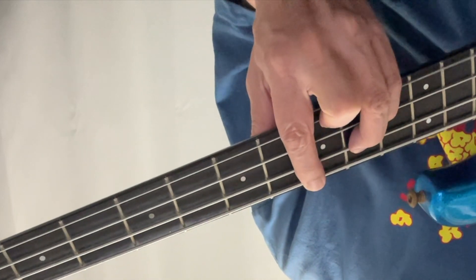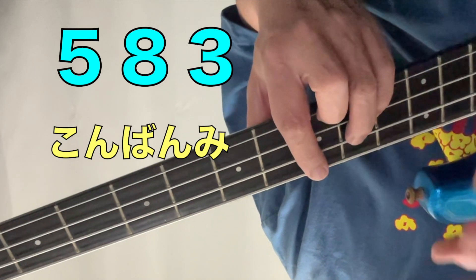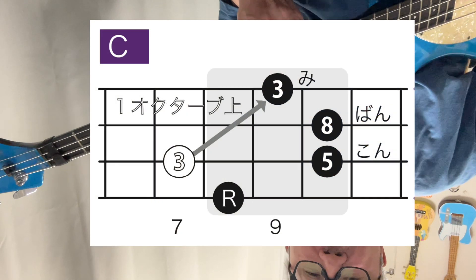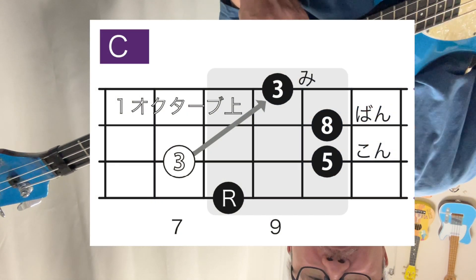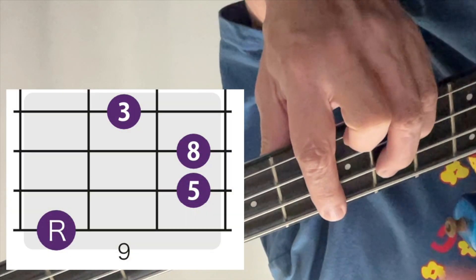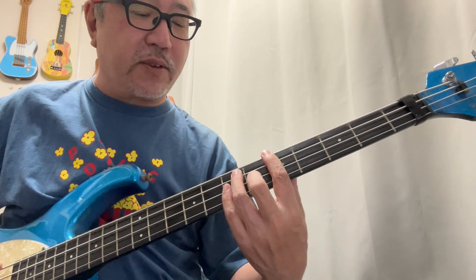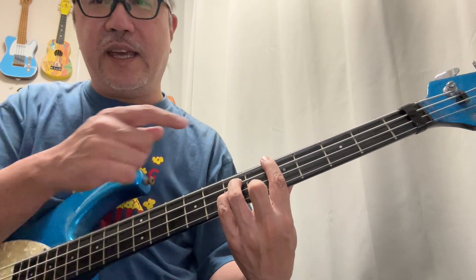このルート音から数えた5度、8度、3度、つまり5・8・3が、CコードであってもCコードじゃなくても、どのコードでもこの押さえ方が基本中の基本です。これが5度・8度・3度になっているから、語呂合わせとして「コンバンミ」と数えることによって、人差し指プラス「コンバンミ」を鳴らせばCコード。AをルートにしてコンバンミならAコードです。